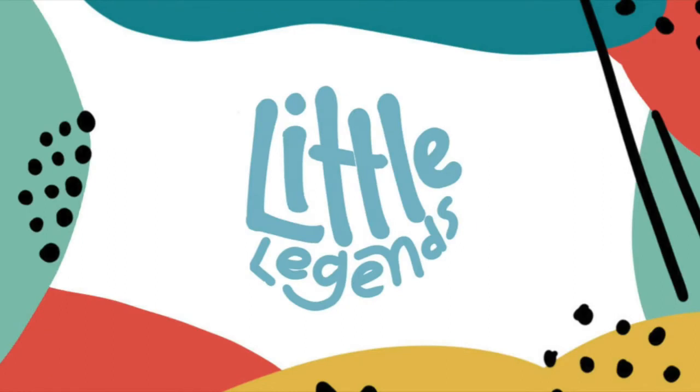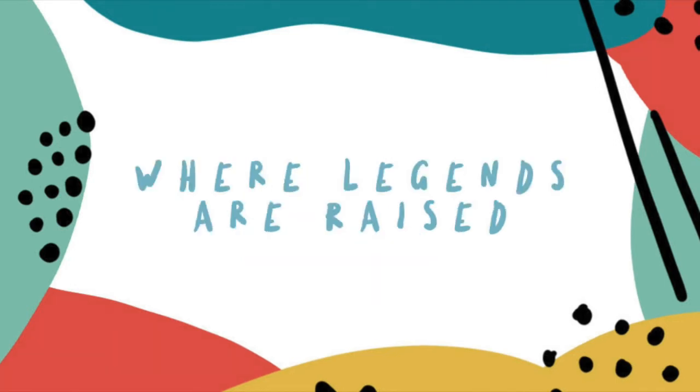Little legends, little legends, it's time that we start — we've got a bible story for you and really cool art! Little legends, little legends, you've got a special plan, so open up the bible and you'll understand.